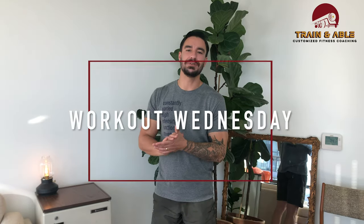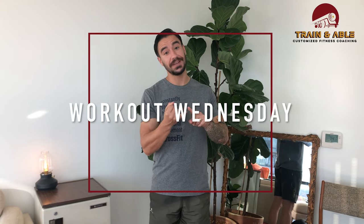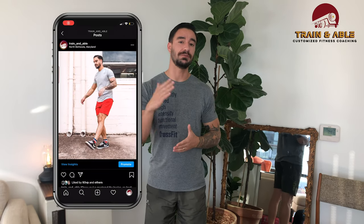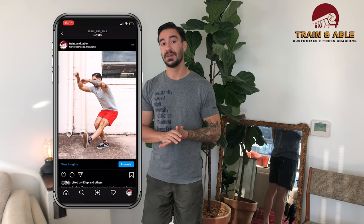Hey everybody, welcome to Train Enable — this is where we help you feel fit, happy, and confident through custom-tailored workouts. If you follow us on Instagram, earlier this week we posted some points of performance on the pistol squat. Today in our home workout we actually want to put that to use.